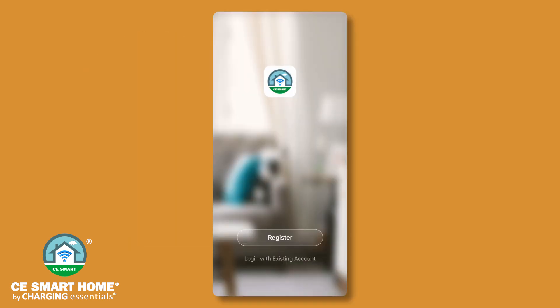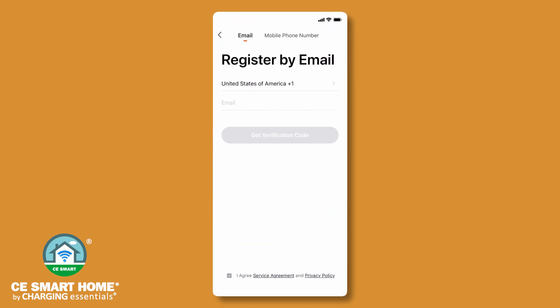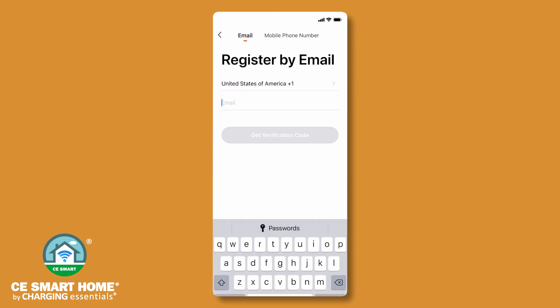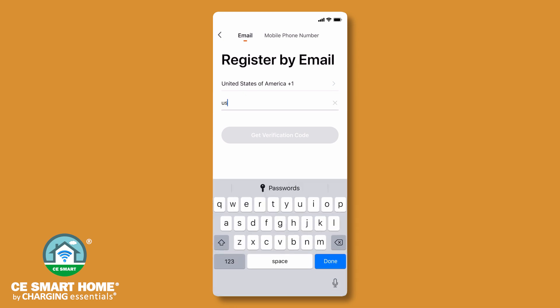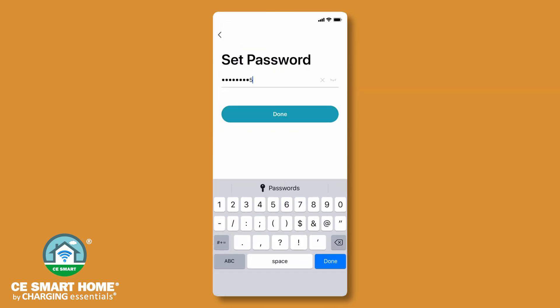Launch the CE Smart App and tap Register to create an account. Read and accept the privacy policy. Register using either a valid email address or your 10-digit mobile phone number. If registering with a phone number, enter the 10 digits without any dashes or other characters. You will receive a verification code via text or email. Enter the verification code and create a password.